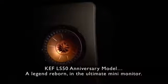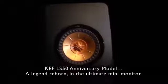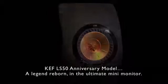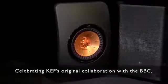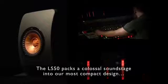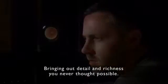KEF LS50 Anniversary Model — a legend reborn in the ultimate mini monitor. Continuing a 50-year legacy of innovation and celebrating KEF's original collaboration with the BBC, using Blade technologies and beyond, the LS50 packs a colossal soundstage into our most compact design, bringing out detail and richness you never thought possible.